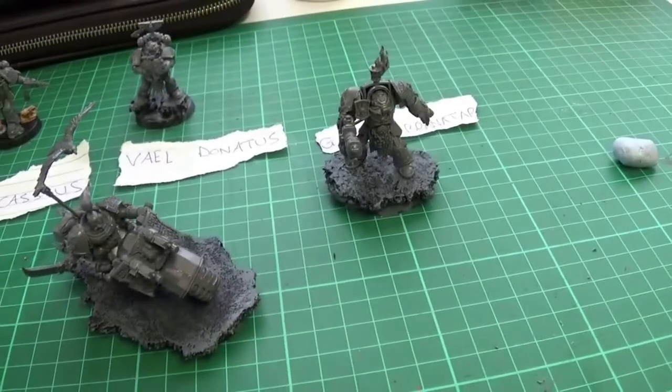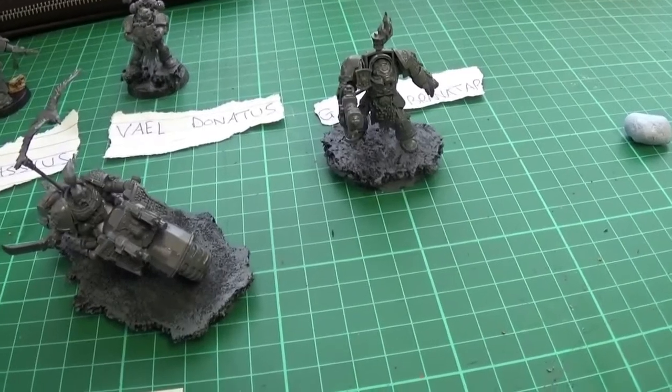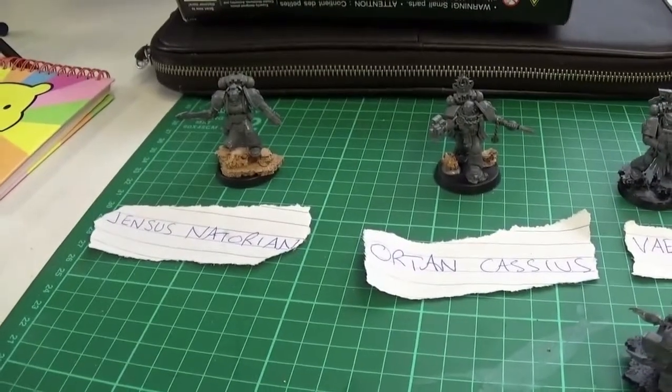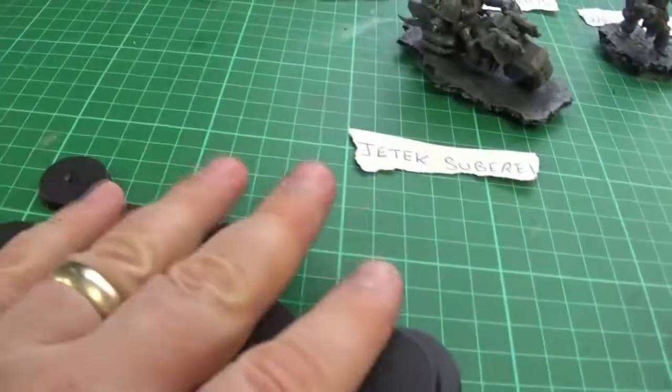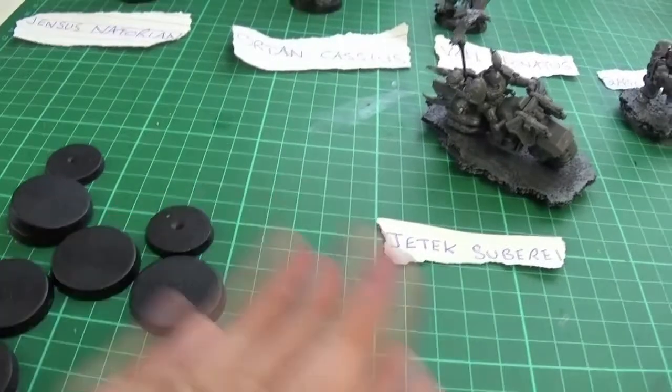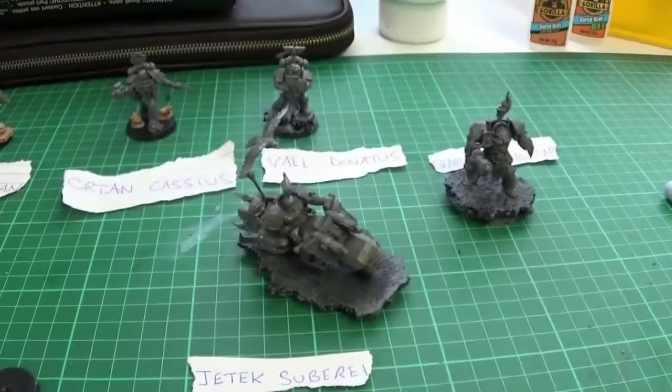Whereas this way, I just prefer to build then paint. I like the challenge of getting into all the nooks and crannies. So looking forward to this. I'll probably build them all up and get the faces done how I want them first before I start painting. Anyway, see you on the next update guys. Bye for now.